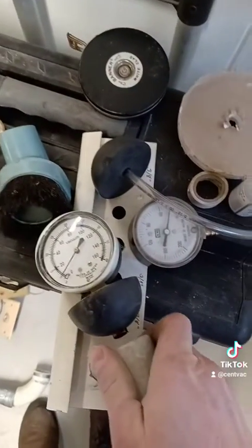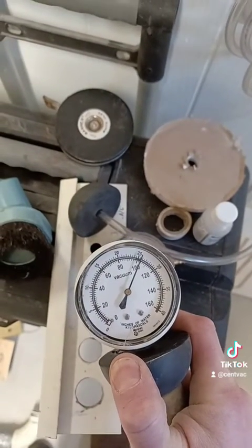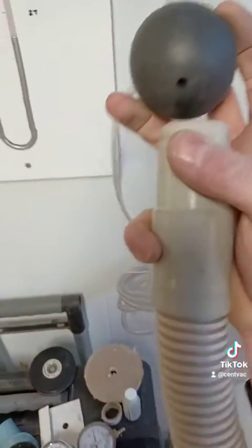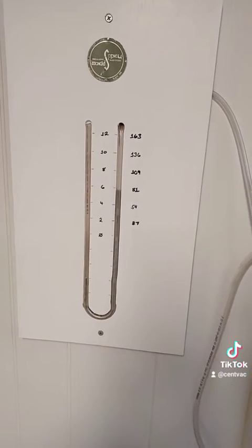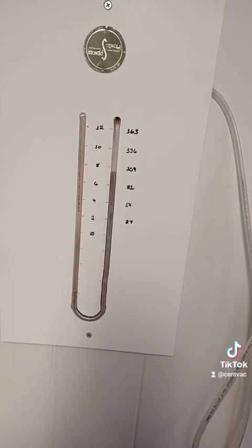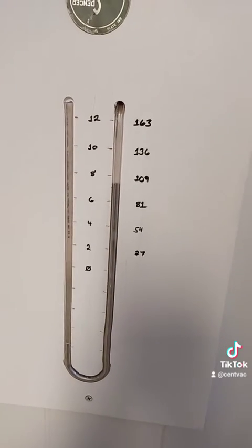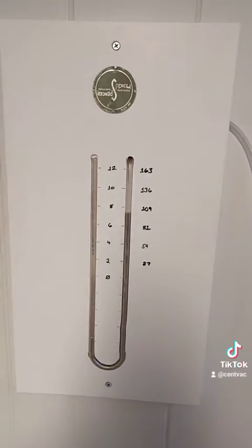On this vacuum gauge, we're showing just a little over 100 inches, close to 110. And if we connect, we actually have about seven and a half inches of mercury column, which is equivalent to — well, eight inches is equivalent to 109 inches of water. So we're hovering around 100, maybe a hair less.